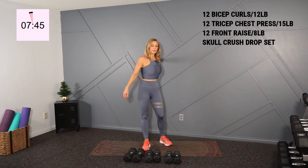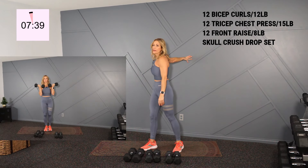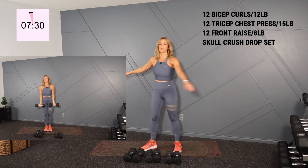Set those down. Let's just stretch the biceps for a second. We're gonna do another bicep, tricep, shoulder. This time at the end we'll go into a tricep drop set and we're gonna hit skull crushers there. Back to biceps — as if they can do anything right now. Let's rest for a second.